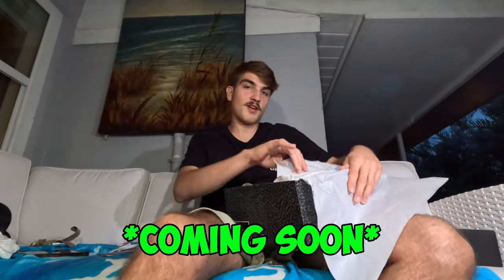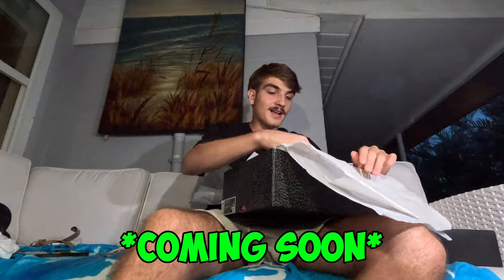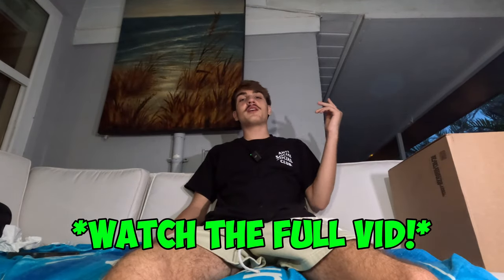Let's go ahead and unbox them and give y'all my live reaction — I'm not seeing these in person for the first time. Boom, the Jordan 3 Black Cements — I can already smell the leather. It's Ramon Tubero on the mic and today we're going to be doing a review. I just got the Jordan 3 Black Cement Threes in hand, just straight out of UPS.